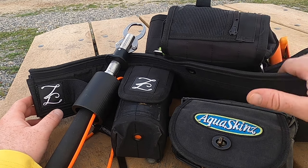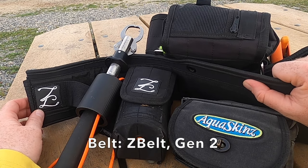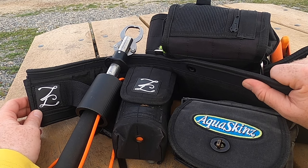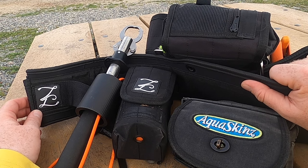We'll start with the belt itself — it's a Z Belt. Luke from Z Belts was nice enough to do a custom size for me because I'm a big guy. I highly recommend you check him out. Great products — if you take care of them, they'll take care of you.